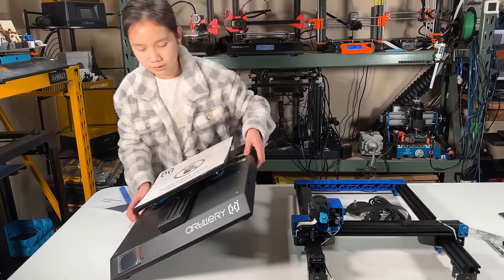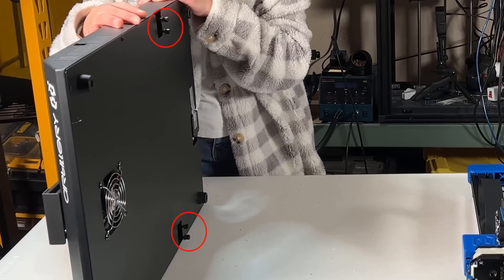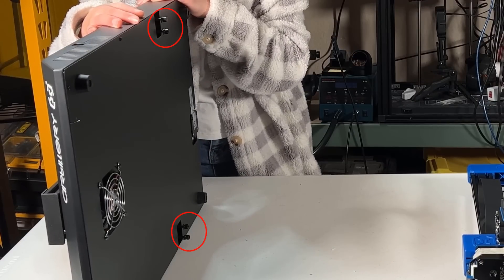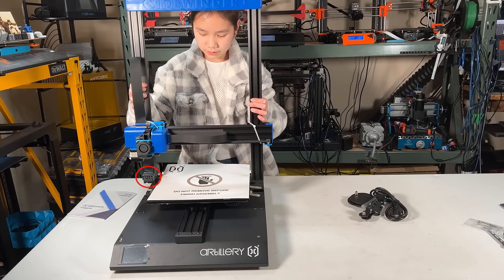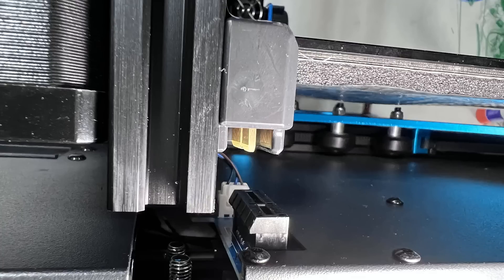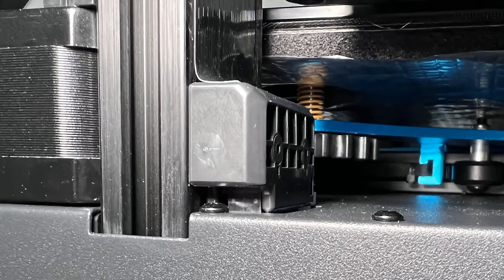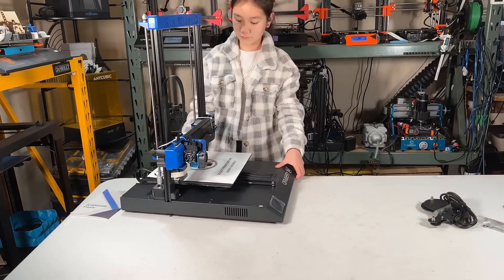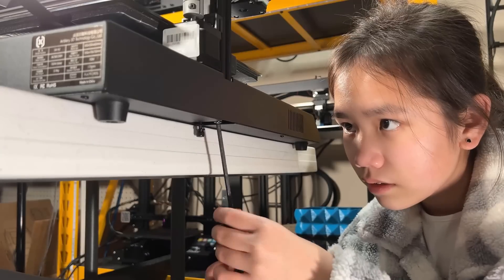First, we will connect the gantry to the base, and you don't have to find the right screws from the back as they are already placed underneath the base. So we can just put the gantry on top of the base. There is a connector at the left side of the gantry — make sure it's aligned and fully inserted to the base. Then I will move it to the side of the table and tighten the screws.